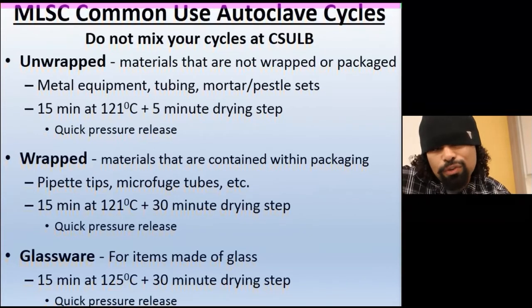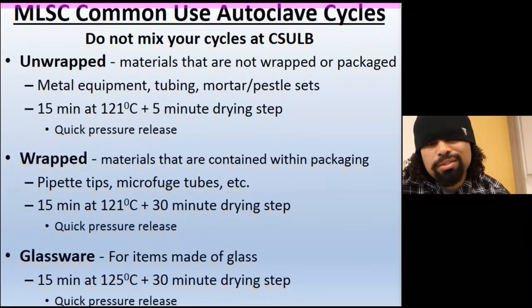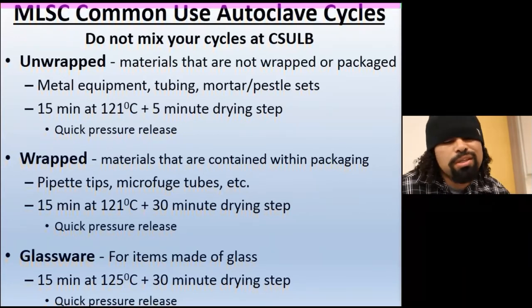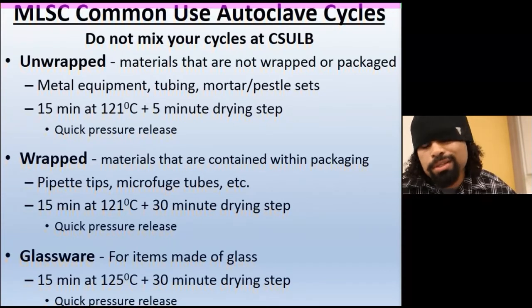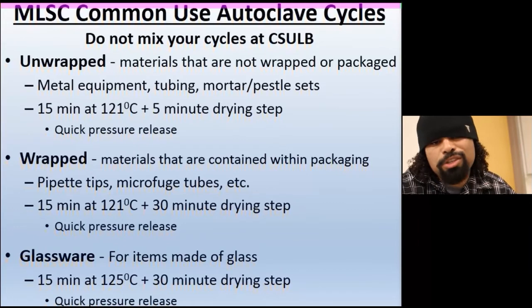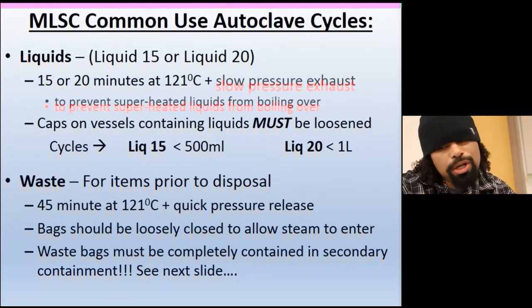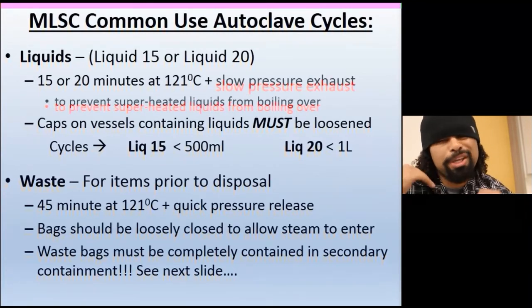Common autoclave cycles at CSULB: unwrapped — for metal equipment and tubing, 15 minutes at 121°C. Wrapped — for pipettes, microfuge tubes, and packaged plastics, 15 minutes at 121°C with a 30-minute drying cycle and quick pressure release. Glassware — 125°C for 15 minutes with a 30-minute drying step and quick release. Liquids — liquid 15, liquid 20, or liquid 30 depending on your autoclave setup. And always run a waste cycle before disposing of biohazardous material.